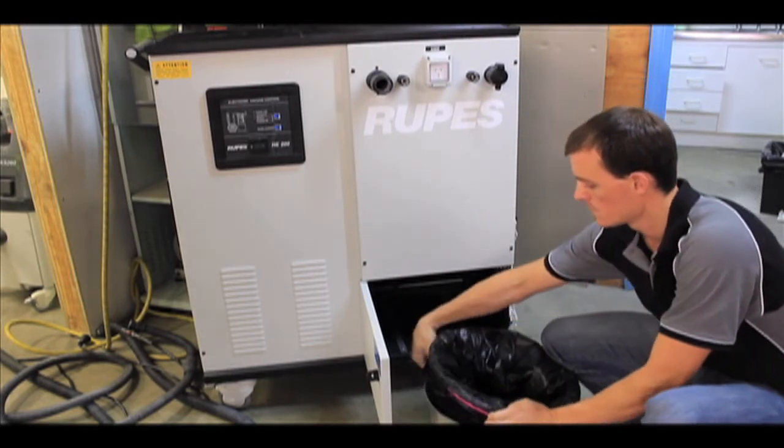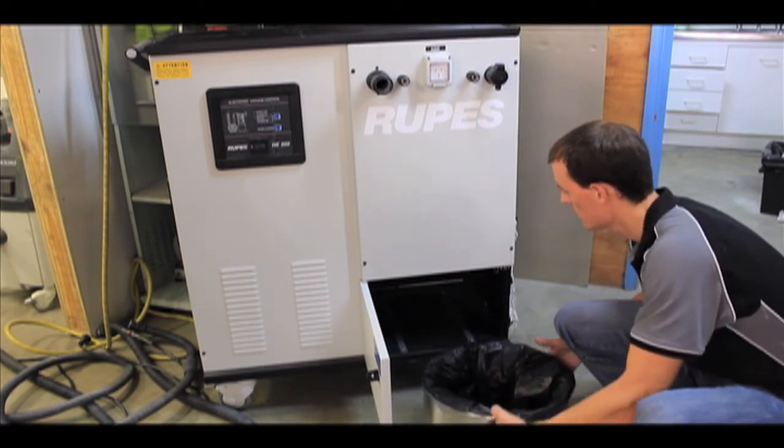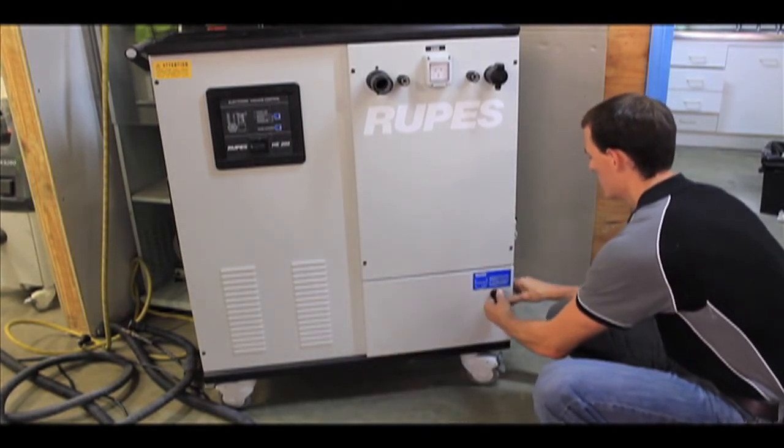The HE200 is largely maintenance free, with the operator only required to empty the 26 litre dust container regularly. The process simply requires a door to be opened and the dust container emptied. It only takes a few minutes, ensuring minimum downtime.